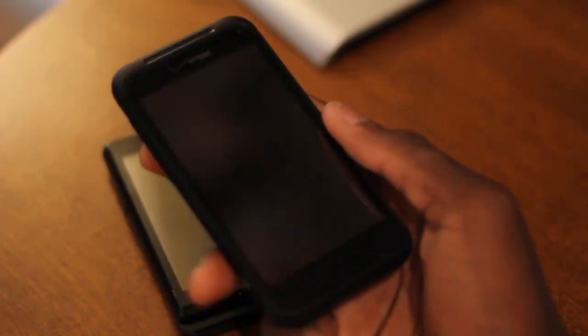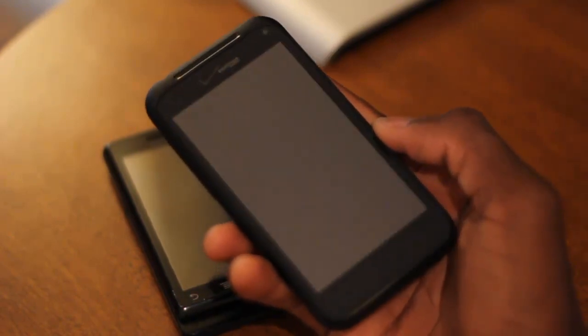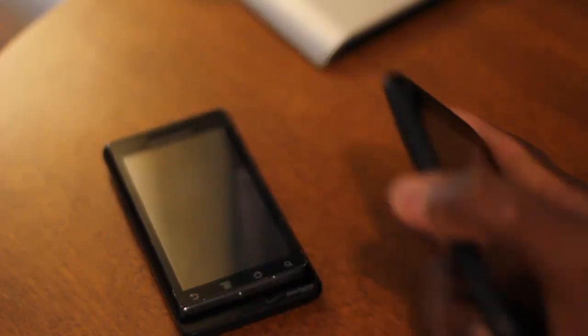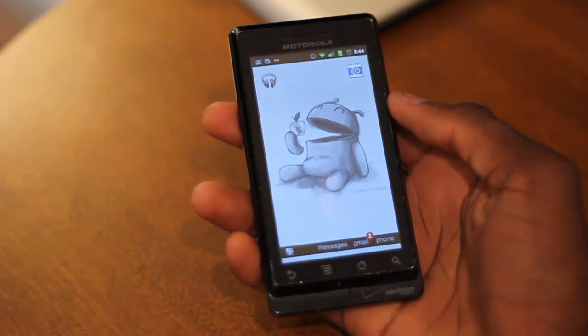Now I have my Droid Incredible 2 here with me. I've used this for a couple of days now, and I'm bringing it up because I actually haven't been able to get it to work for a long time without crashing on the Droid Incredible 2. So I'm using my original Droid here, and interestingly enough it does work with the highest frequency here on the original Motorola Droid.